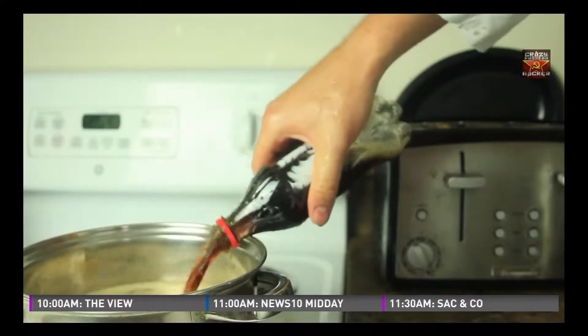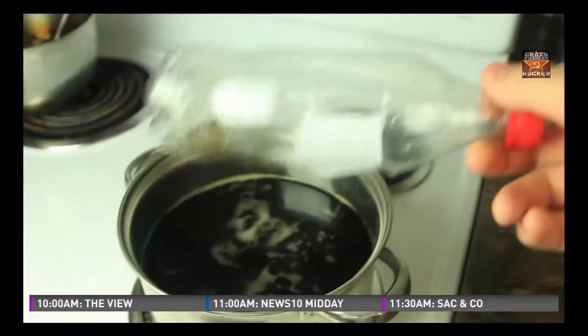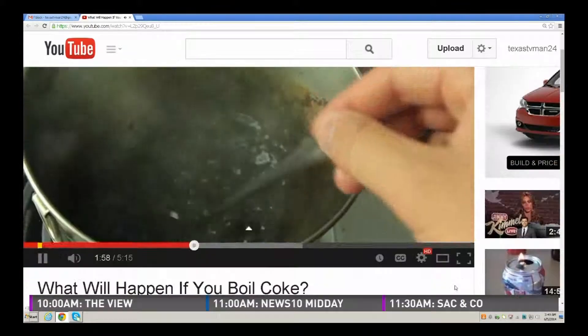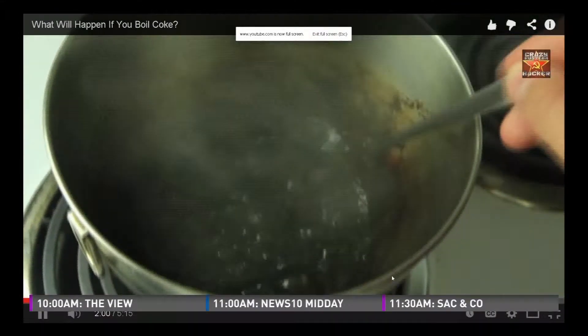If you were to boil it, it would not look so appetizing. That goes back to your point yesterday — people just don't realize how much sugar is in some of these things. You just don't know. It tastes good, you think, hey, it's no big deal. You got to know.